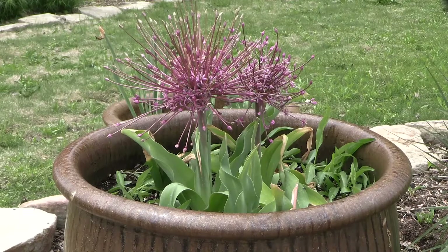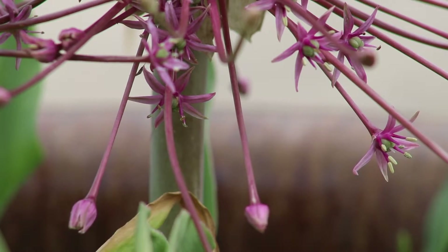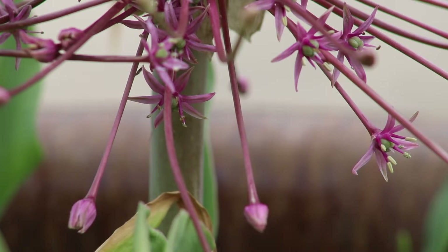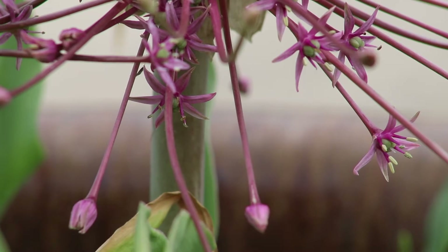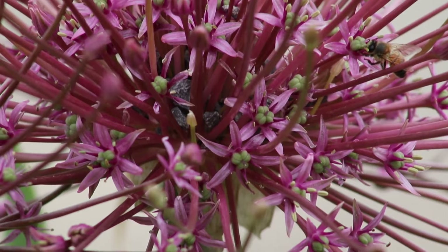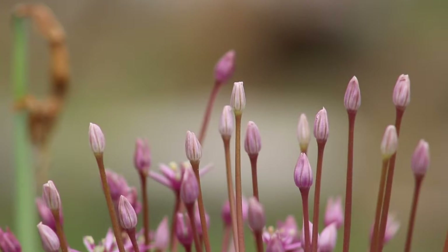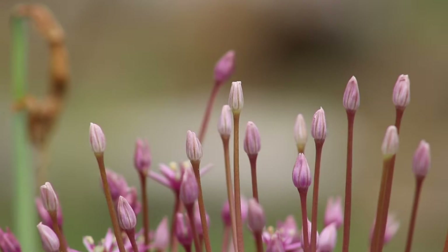One of my favorite things to do is to leave this in my garden. In about a month from now — it's April — by mid-May you're going to start to see this seed head completely dry out. You're going to have this very architectural feature in your garden, and that can last well into winter — maybe into November, even December. That stalk will continue to hold that seed head up and it can be quite ornamental.